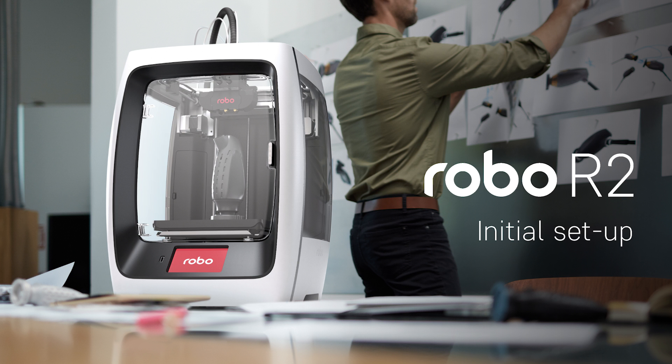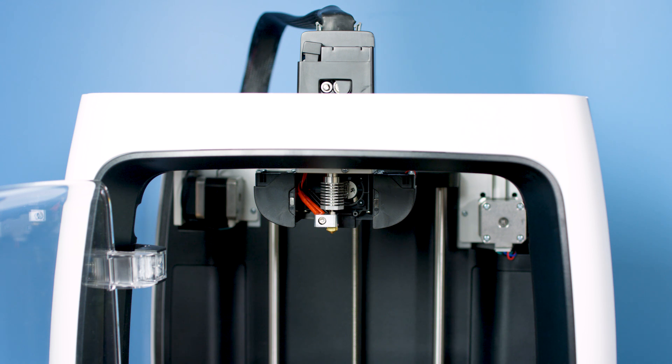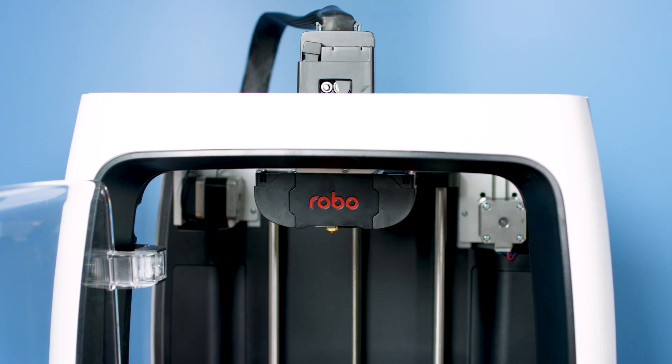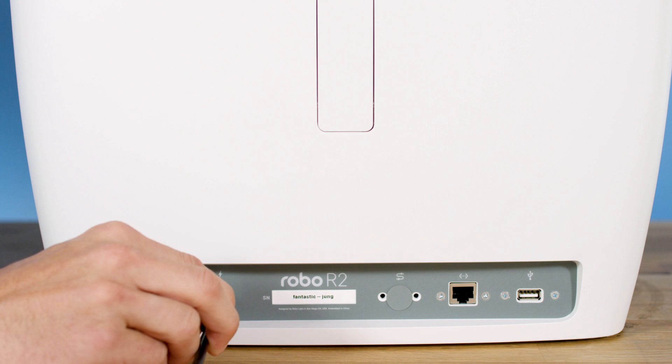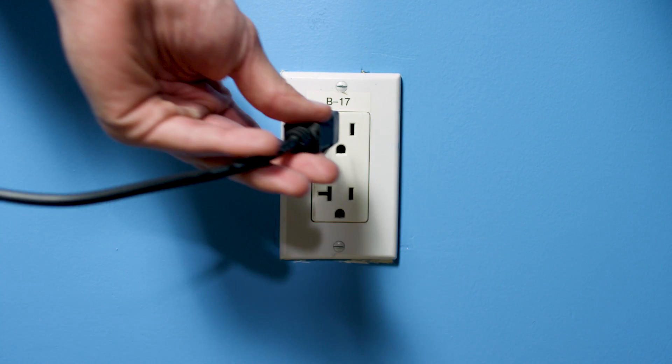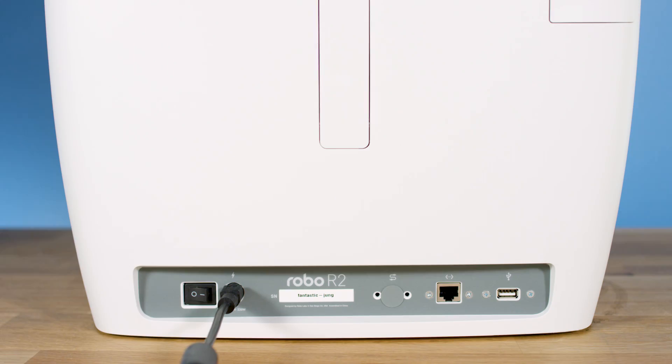Initial setup. Now let's move forward with your initial setup of Robo R2. Magnetically attach the extruder faceplate from the accessories box to the extruder assembly. From here, you'll want to connect the power cord to the designated area on the back of the printer and then plug it into an AC outlet. Now go ahead and turn on the R2 power switch.